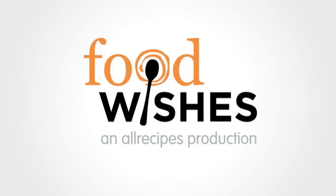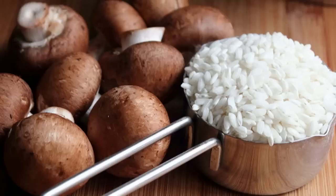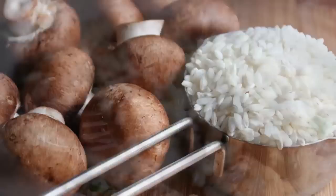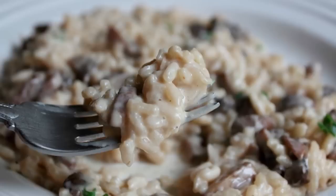Hello, this is Chef John from foodwishes.com with baked mushroom risotto. I'm showing you an alternative version for a recipe I've never even shown you the regular version for — yes, that is a little strange, but I'll explain that on the blog post. The good news is that once you try this method, it is so easy and the rice comes out so perfect you may not even care about the classical method.